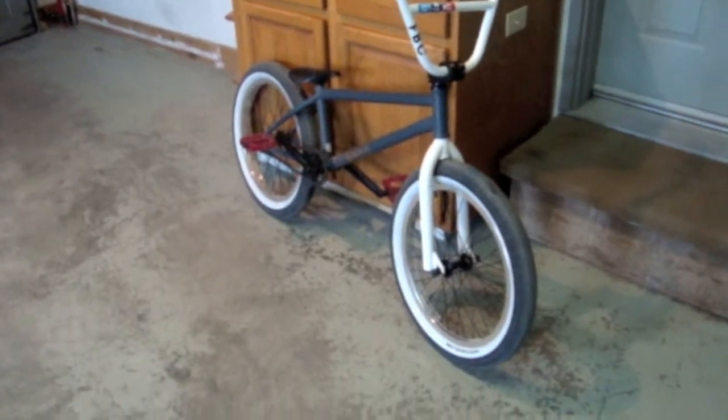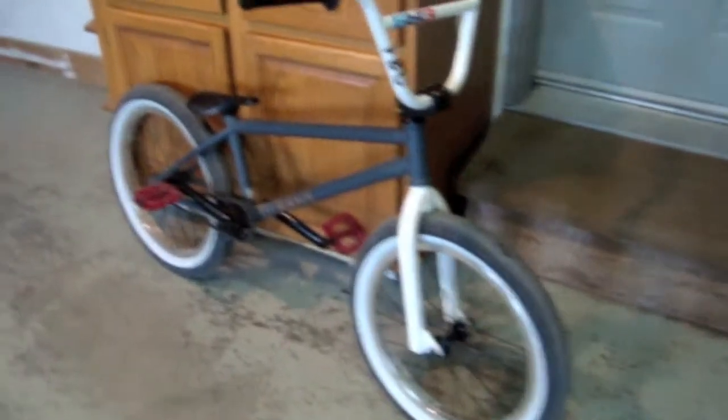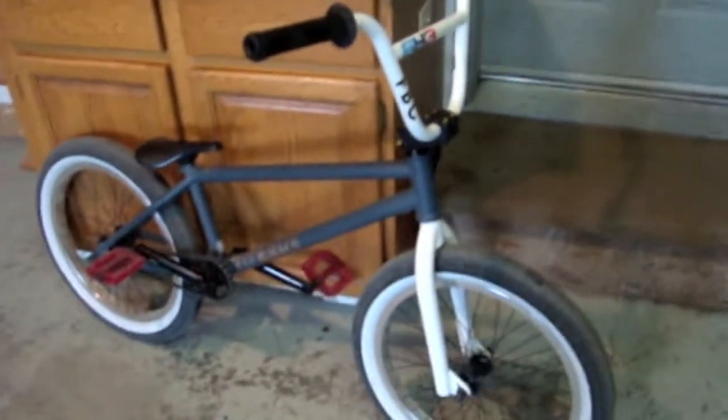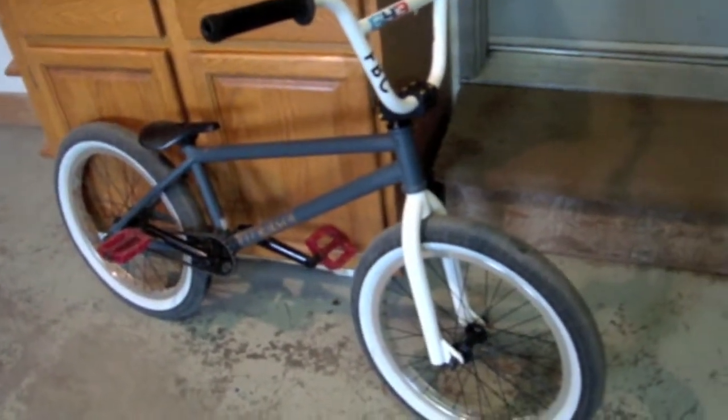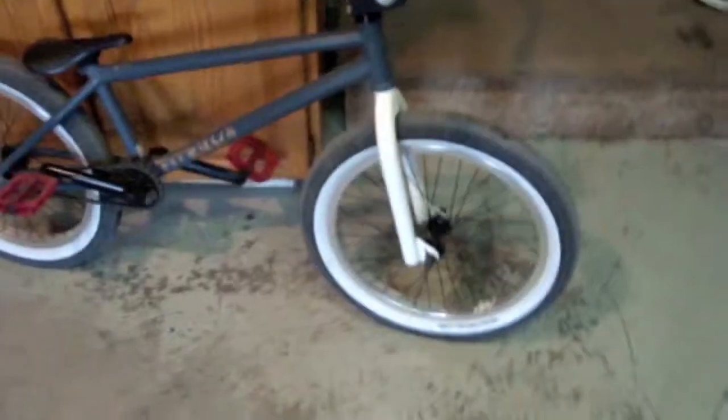Hey guys, me and my Dromo 6 here, and I'm here with a hub sound for my 2012 Fit Aitken 2, which I customized — make sure to check out that video. Sorry about my voice guys, I'm a bit sick but it should work for this video.